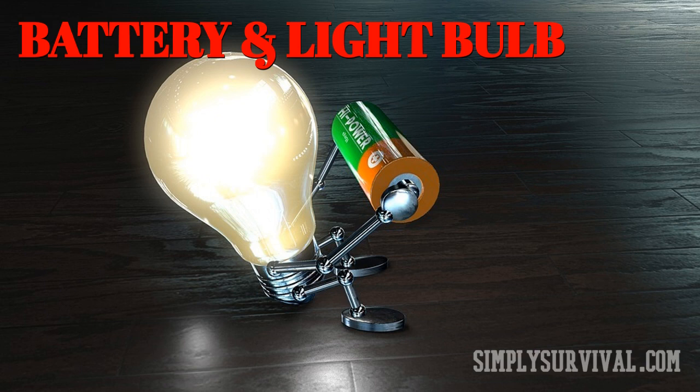Next, touch the negative and positive terminals of the battery with the plug end of the light bulb. This contact will heat up the tungsten filaments, and the heat produced this way is sufficient for lighting some kindling or tinder.